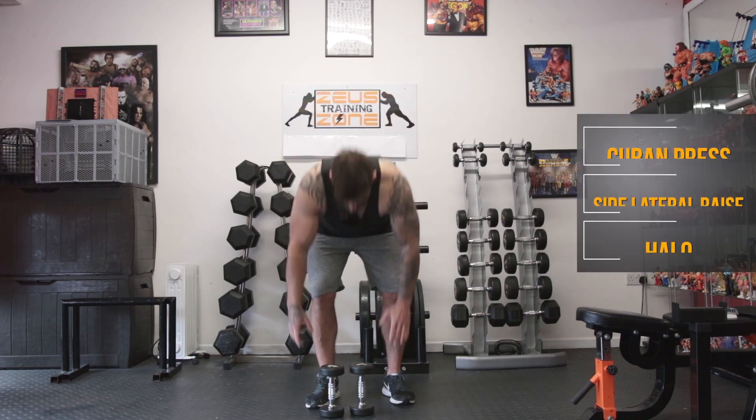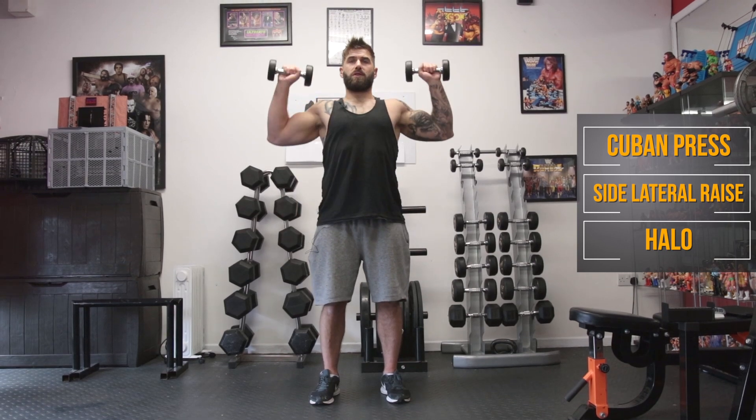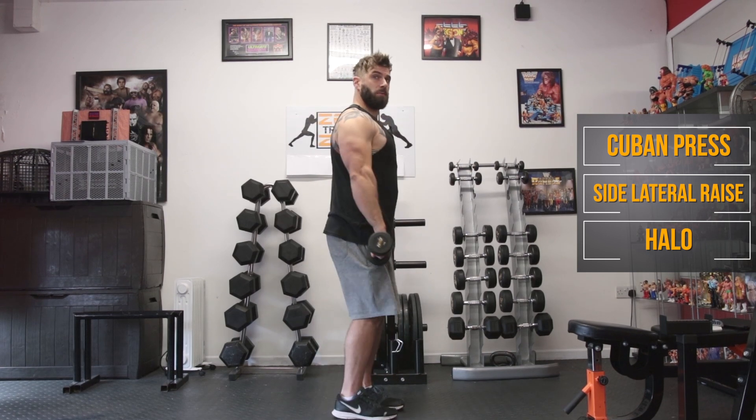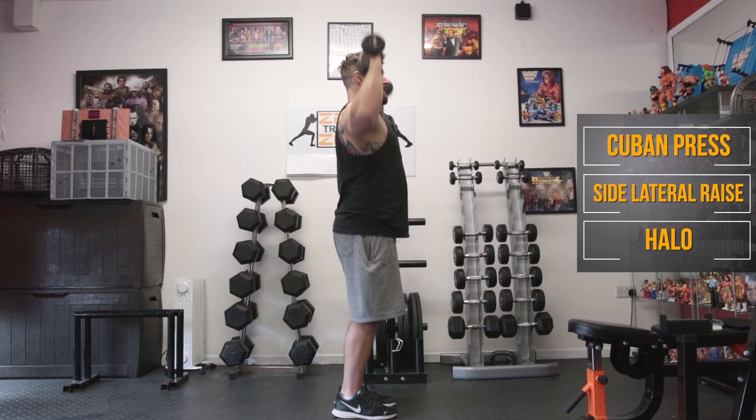We're going to start with a Cuban press, which is keeping the dumbbells nice and close to the body. We do a high pull and up into a press. Try not to do a bicep curl up into it — it's a high pull up into the press.